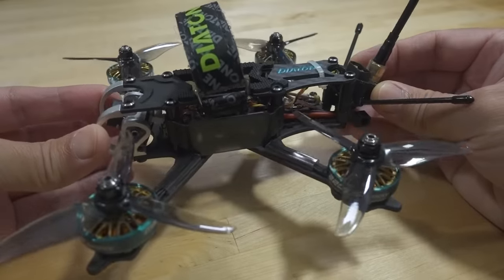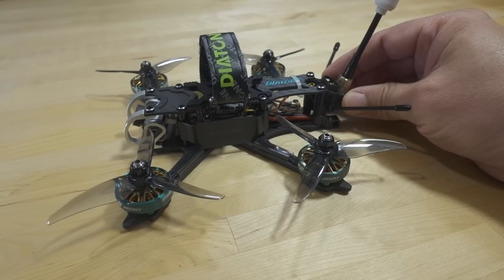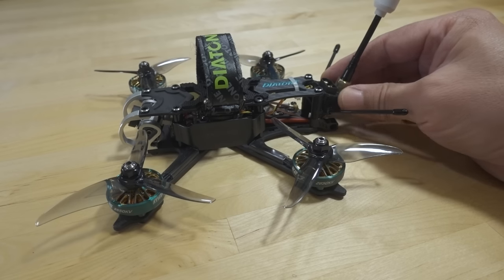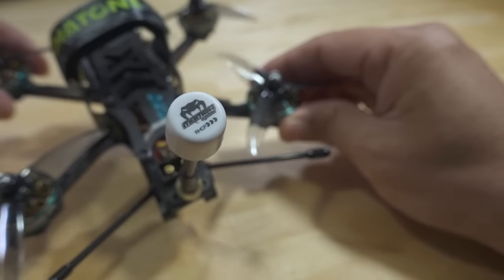The top plate is two millimeters. The stack inside is a pretty nice stack — F722 flight controller and a 4-in-1 ESC at 40 amps, but it's still the BLHeli ESC. I added my own ELRS receiver here, and this is the right-hand polarized Mamba antenna for the analog system.